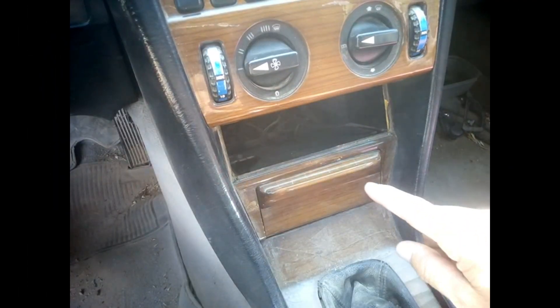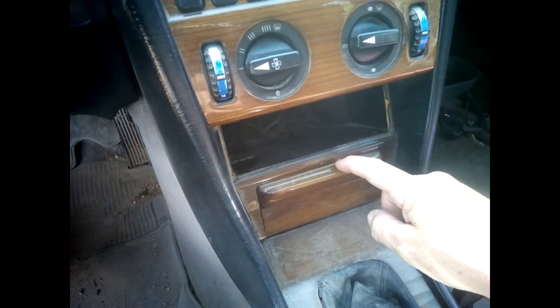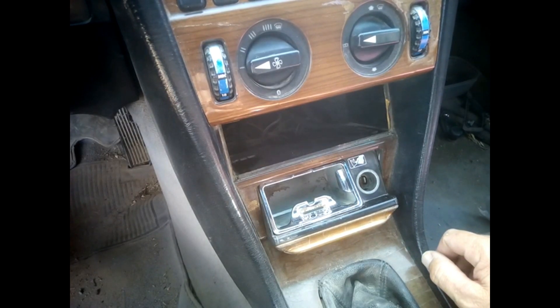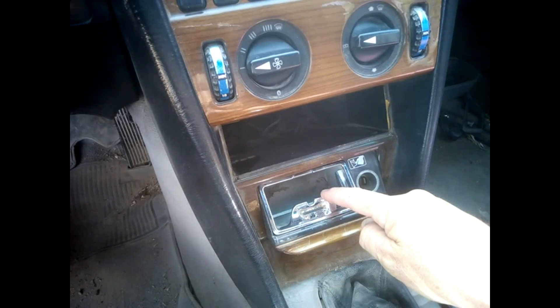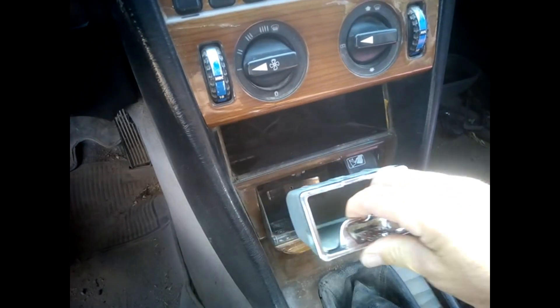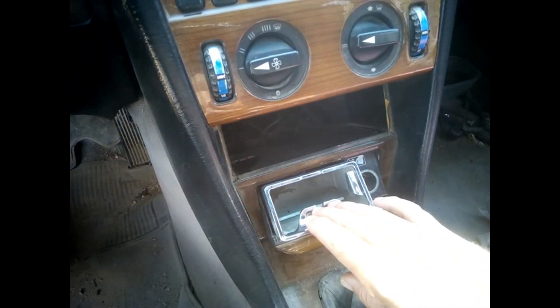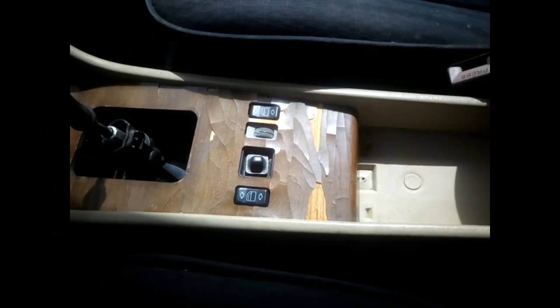Here we have the older type of ashtray. As you can see there's a lip here — we just pull it manually and it opens up. In any case, for both types we will need to remove this panel. For this type of ashtray we just pull it out, and on the other one you push a button, which I'll show you right now.